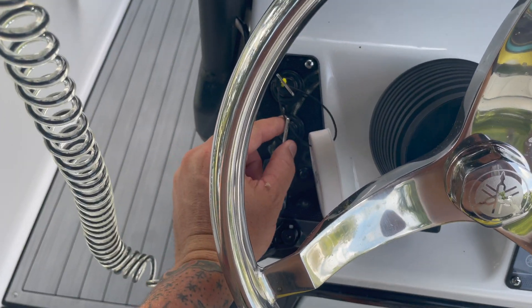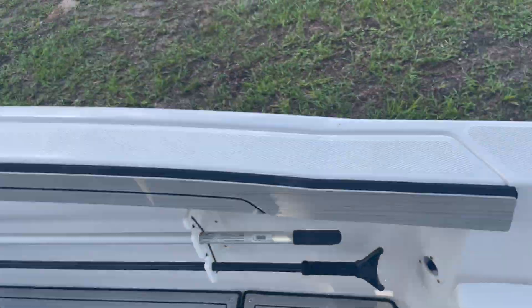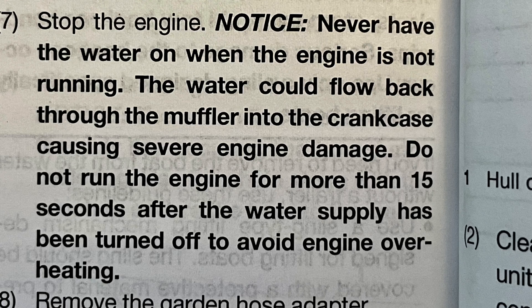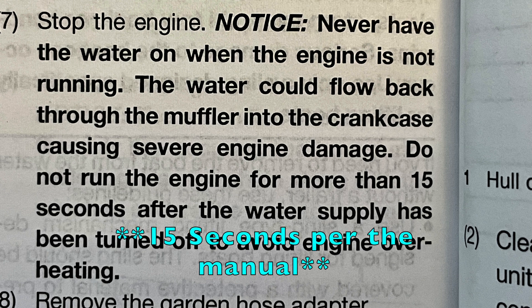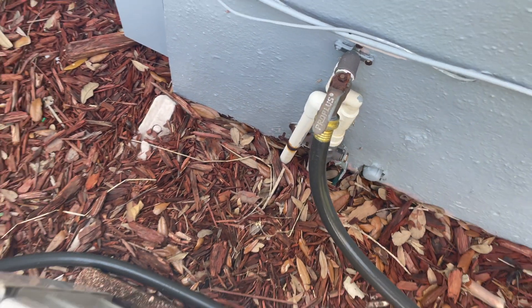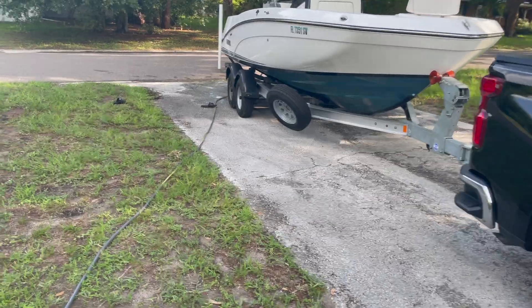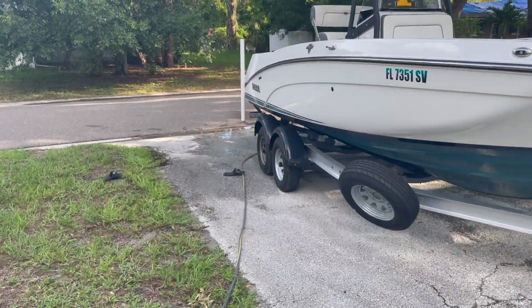Start engine two. Once the motor is started and running, you want to come back to your hose within 30 seconds of starting it and turn your water on. This is important — sometimes you get plugs and stuff in your engine and you want to make sure that it starts to spit water.